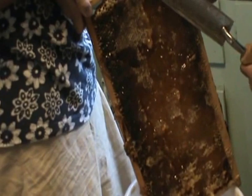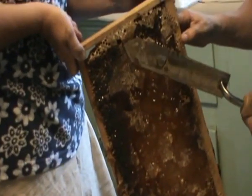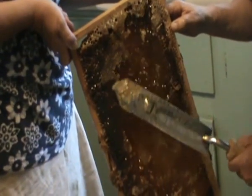We'll set it outside and let the bees clean up the honey, because they'll clean up the wax and all. And if you don't watch it and leave it long enough, they'll take all the wax and put it back into the hive.